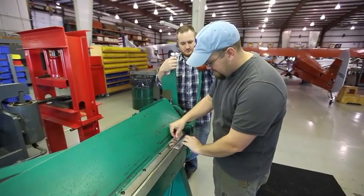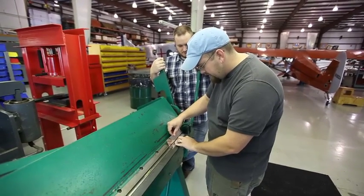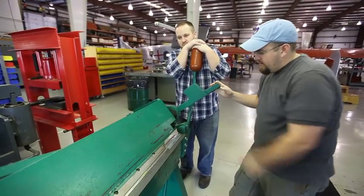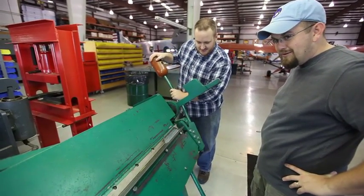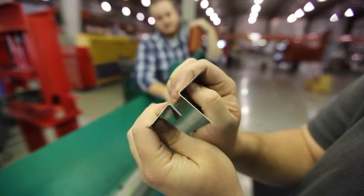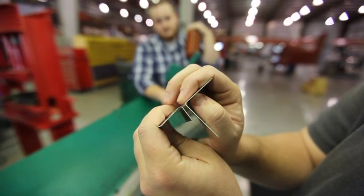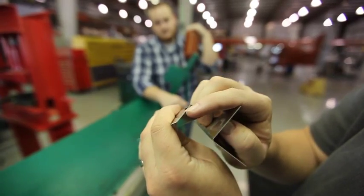We're doing a little test piece — we'll slide this under there and see how much of a radius that puts on that edge, because now that corner will be less sharp. We're comparing the two radiuses: this is the one we did without any sacrificial piece buffering it, and this piece is the one we did with a sacrificial piece. As you can see, there's not as much of a radius as we thought there would be by having an extra piece of metal in there.